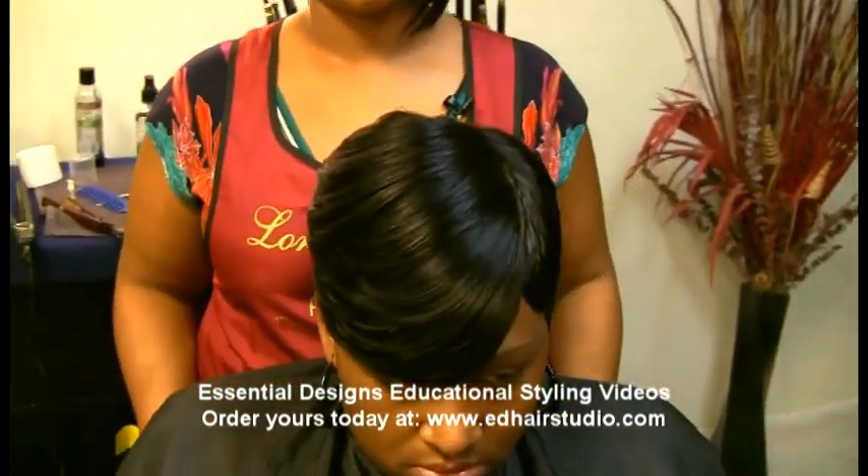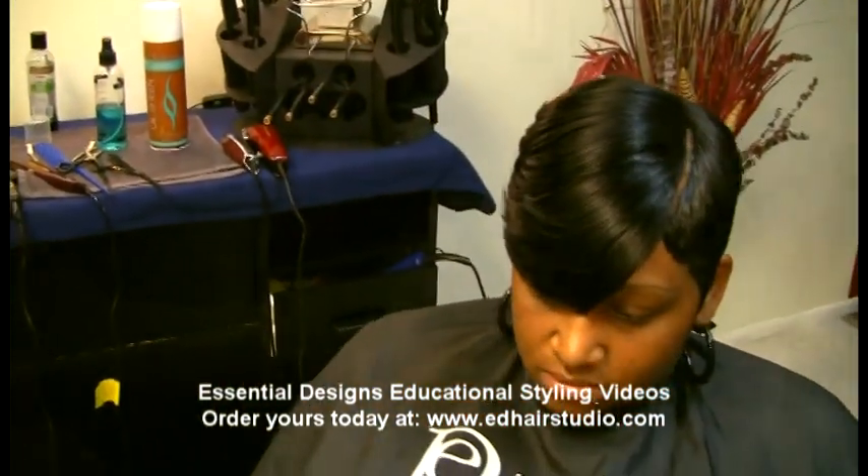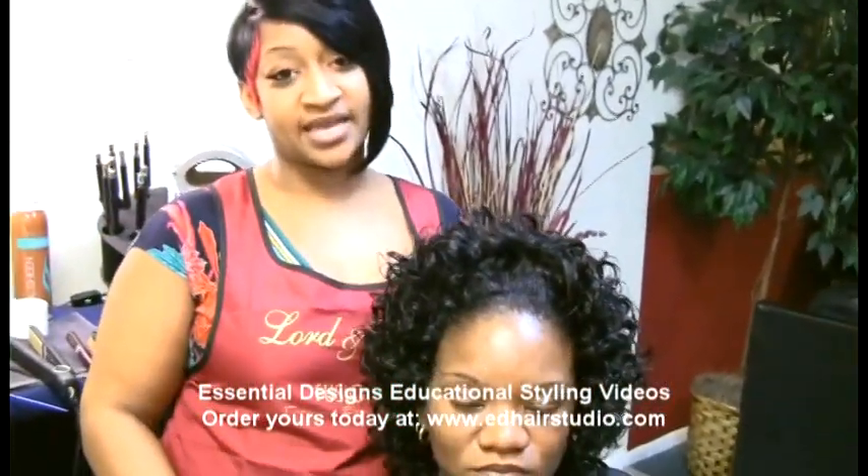And this is my finished style, the invisible part. And this is my finished sew-in cap technique.